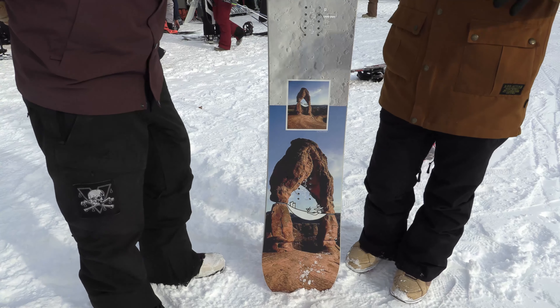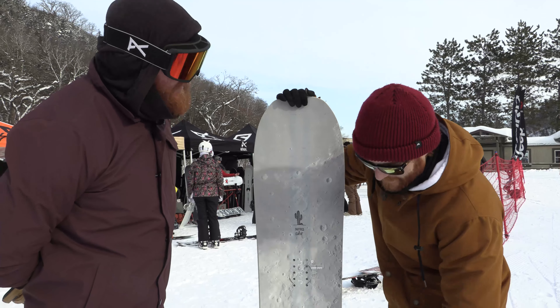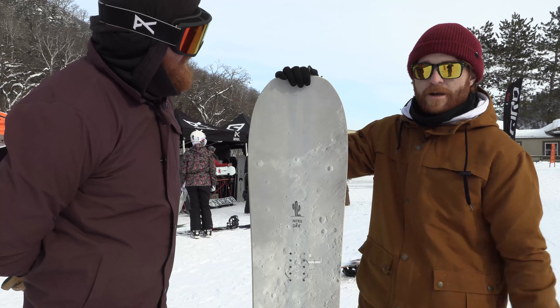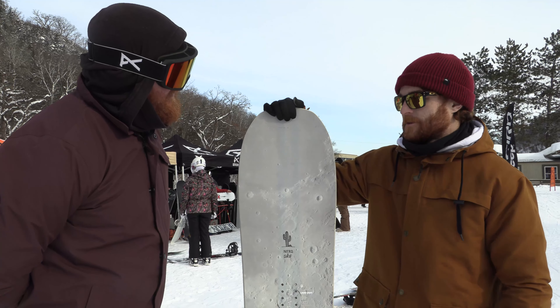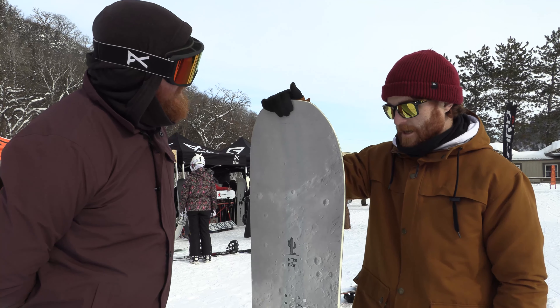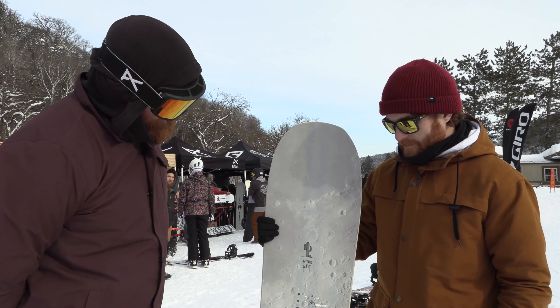So the Mountain's your classic directional tapered freeride board. It's got cam out, so it's cambered between the binding and then a little bit of early rise going into the tip and tail. Super floaty in deep powder, great edge hold on the chunder. Pretty standard — it hasn't really changed much over the last couple of years. It's just been a staple product.